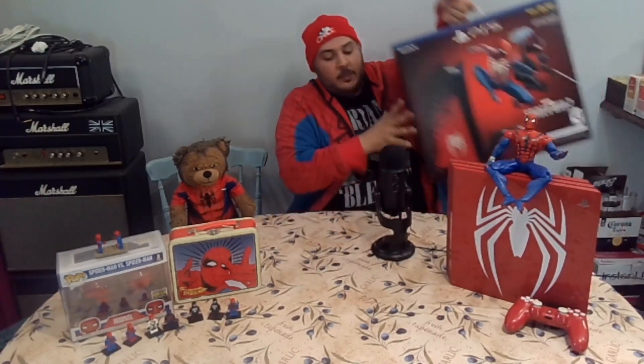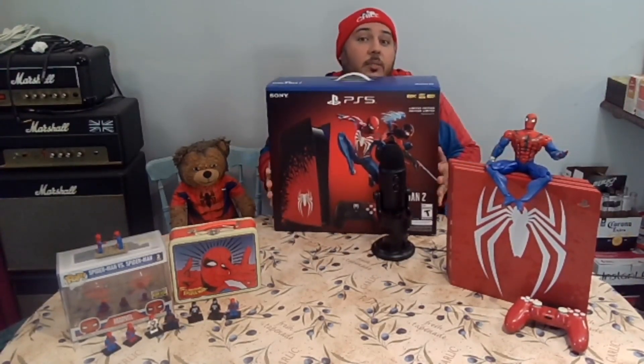Growing up I watched all the Spider-Man series, even the 60s animated series — most people know it from the memes. I played all the games I could get my hands on and watched all the movies. That's why I love Spider-Man: No Way Home — we got three generations of Spider-Man. Unfortunately we didn't get Japanese or Italian Spider-Man, but it is what it is. Last year I was lucky enough to find the Spider-Man PlayStation 4 Pro.